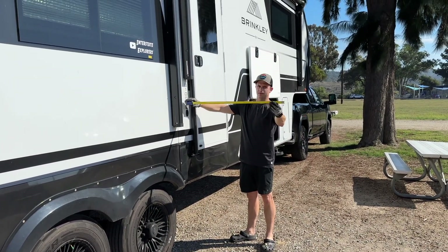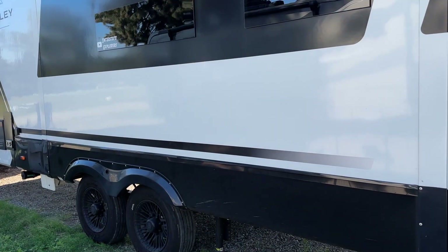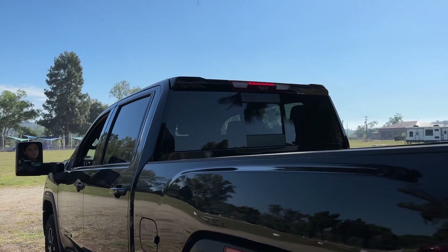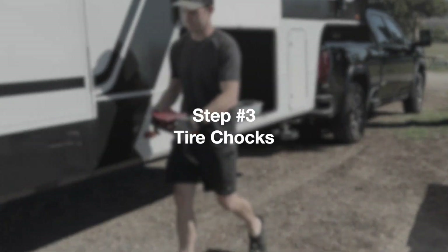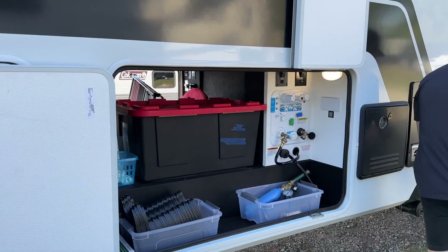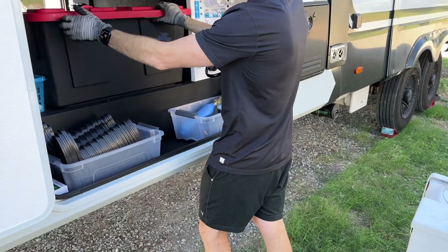Check that you're level — some campsites won't have level spots and you may want to reposition to become more level. Remember, once your tow vehicle is unhitched your rig isn't moving, so make sure you're completely happy before you unhitch. Step three: Tire chocks. Now that you're happy with your rig placement, it's time to put down the very important tire chocks. We don't want the trailer running away when you unhitch, so tire chocks are going to prevent that.